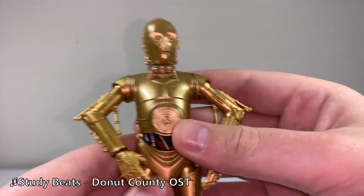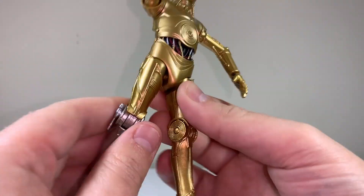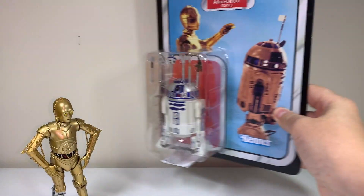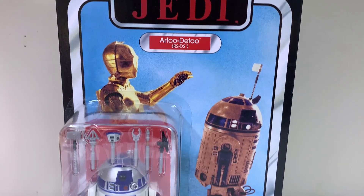I bought the Archive C-3PO this year for, I think, like 20 bucks, because I figured that it would be a lot easier to find an R2 in the wild than another 3PO. Now I finally have the two together. So this R2-D2 figure really caught my eye because I can see that there are all these really fun accessories included, so he appears to be quite dynamic.